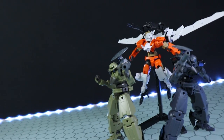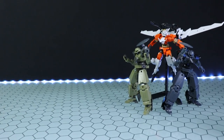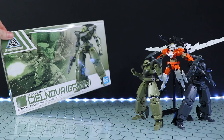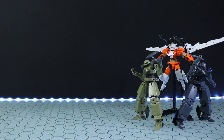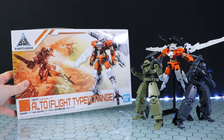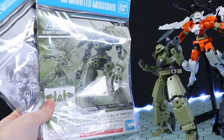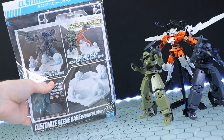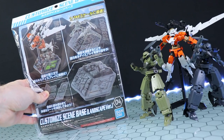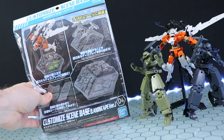Today I'm going to be taking a look at a whole bunch of 30-minute missions kits. What we're going to be checking out is the CL Nova, which is the next variant of the Evil X-Mac; the CL Nova in dark gray; the Alto Flight Type in orange; the CL Nova armor in a multitude of colors — I think I've got four of them; a Snowfield Action Base; and a few of these awesome-looking Cityscape style action bases.